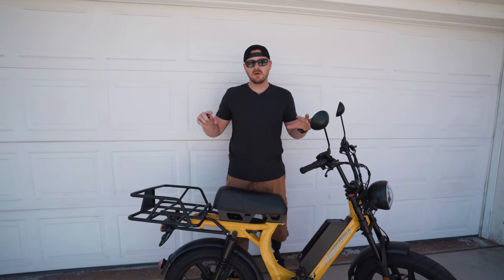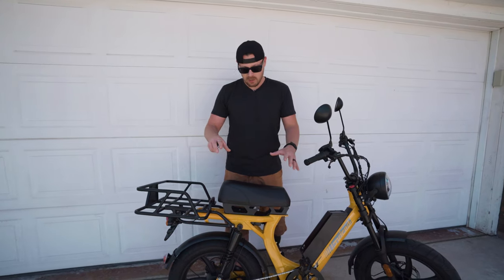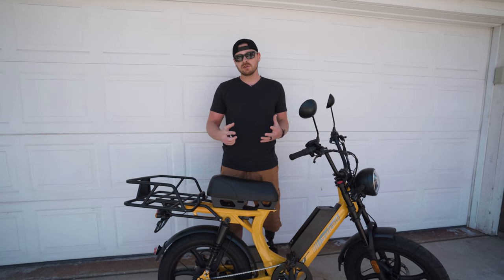What's up guys? Anthony here at InGear, and we have an awesome first impressions video of the Hyper Scorpion Express. This is an incredible bike. We just took it out on the road and did a speed test, so I just wanted to give you guys our first impressions.